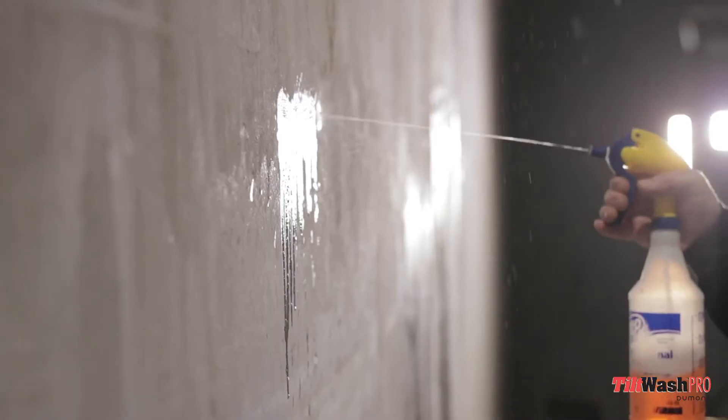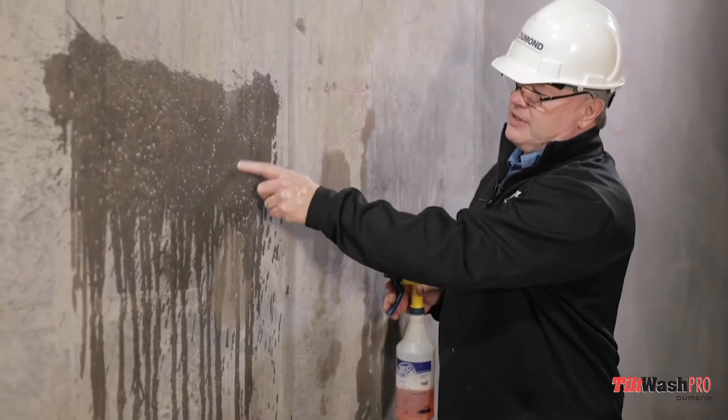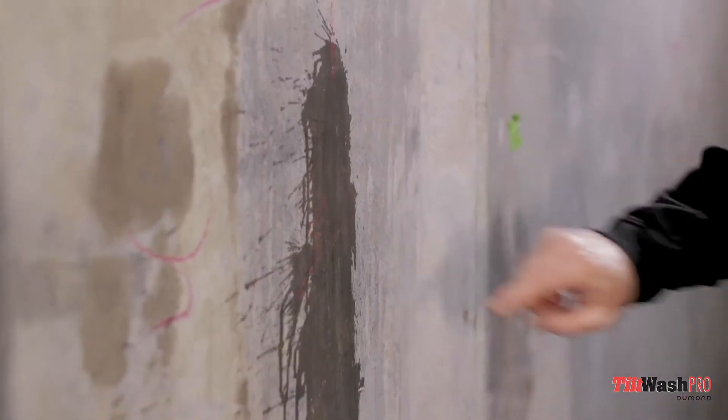This product, the Tilt Wash Pro, is designed to eliminate the bond breaker chemical that's on that concrete panel. A lot of painting contractors don't know that that bond breaker is something that is causing paint adhesion problems as well as pH burn — very common problems in the industry.